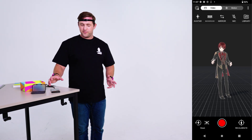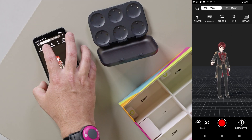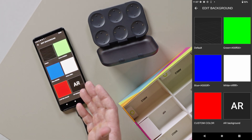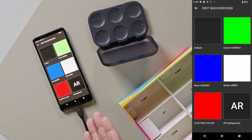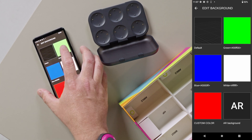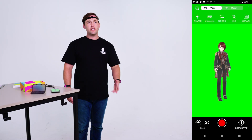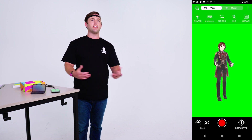One of the next features that helps with creating nice video content is the background. I've got a green screen, blue screen, and a white background. You can also select a custom color, or there's an AR mode so you can bring Leo into the real world. With green screen, you can record video — it really lets you make custom content like you would with any other green screen.